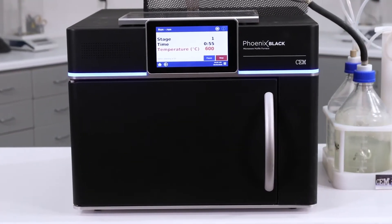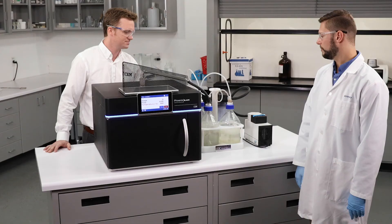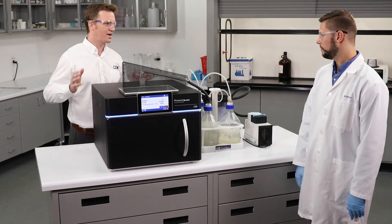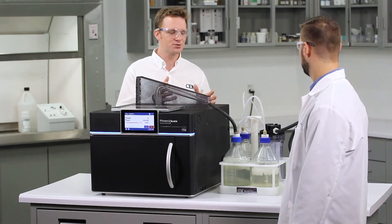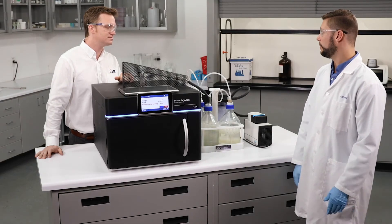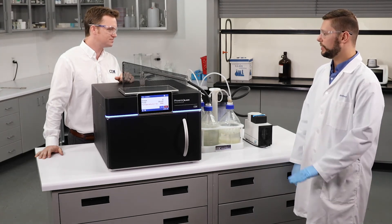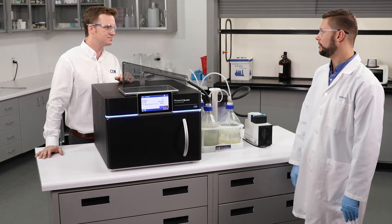I heard the vacuum pump just click off here and we've got no more bubbling going through that scrubber system, so where are we in the process? At this point the pump and scrubber system has turned off because all the acid has been boiled off — there's no more vapor to worry about, and we'll just allow the Phoenix Black to continue the ashing process until the sample is ashed to completion.